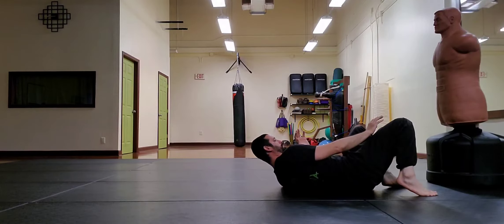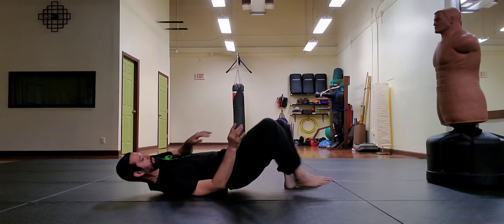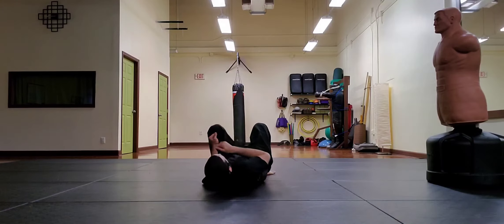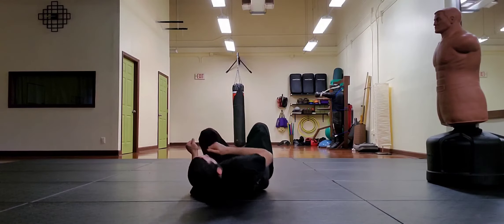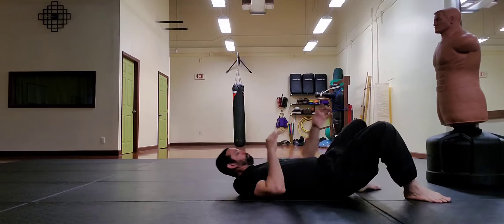Roll one shoulder back and push your weight onto it, following with your feet as you retreat backward. As your skill improves you'll be able to pick up the pace.